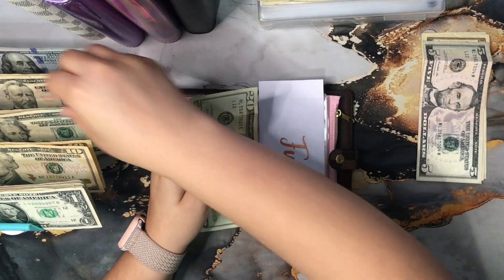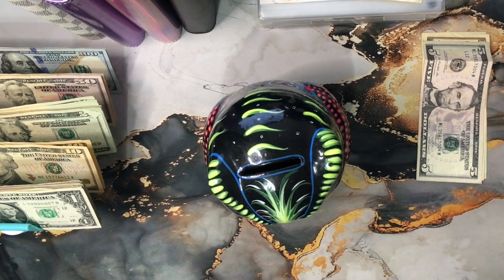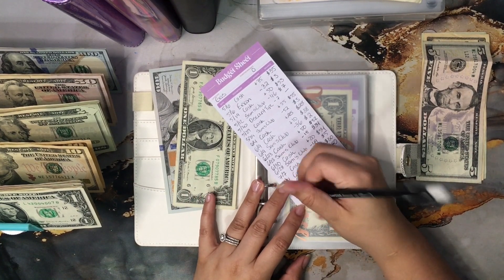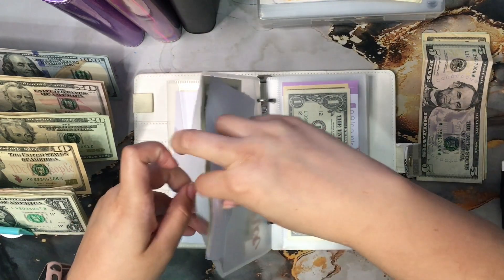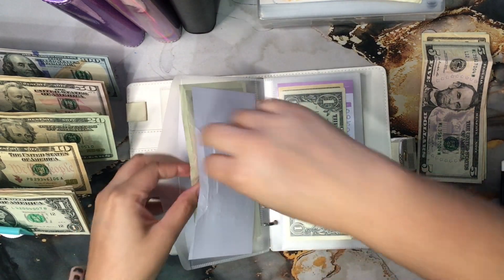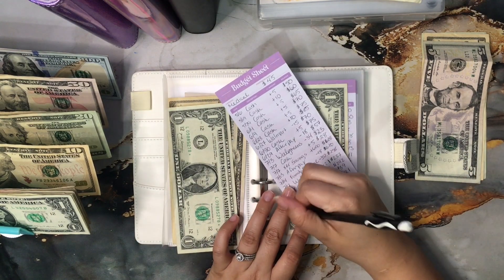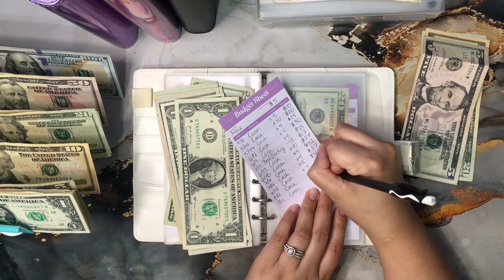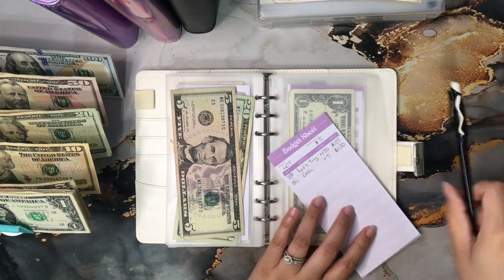Before I go too far, I'm going to fill in my 401k contribution. I know I normally do this in my savings video, but since we're combining the savings today — this is $1,000, $100, $200, $300, $400, $500. I have now contributed $1,654 to my 401k account since the beginning of May, so I get to fill in another strip.